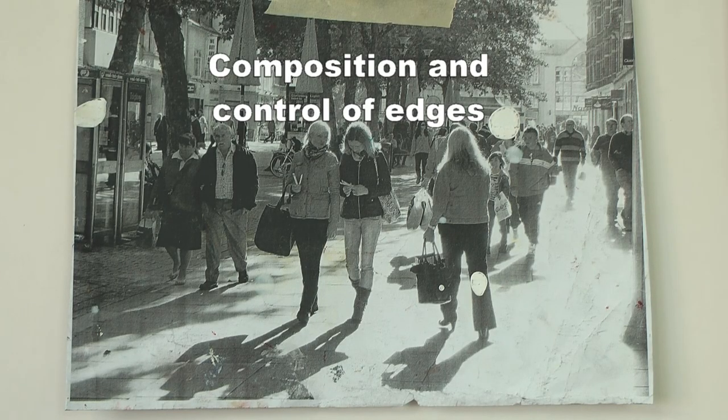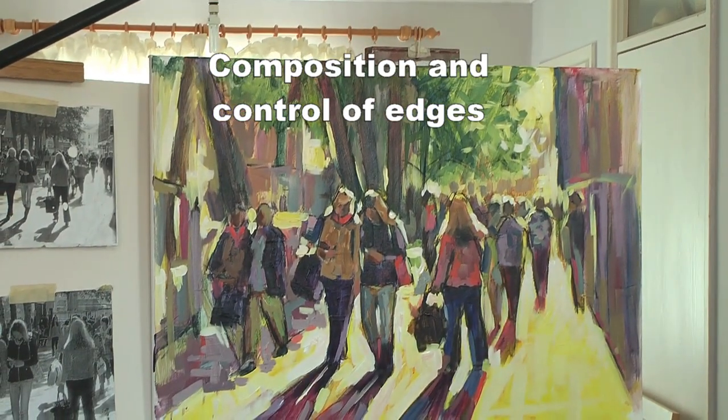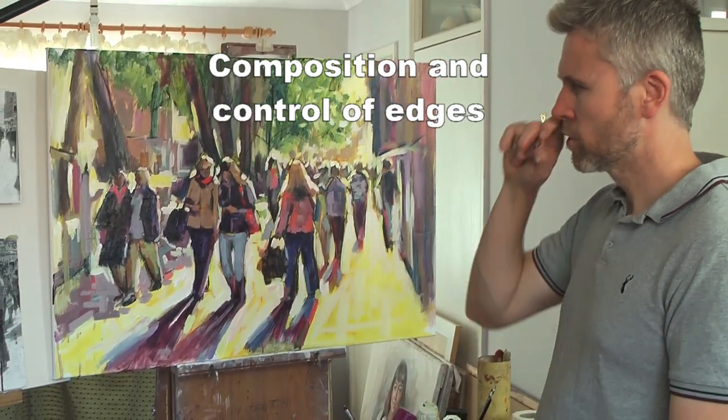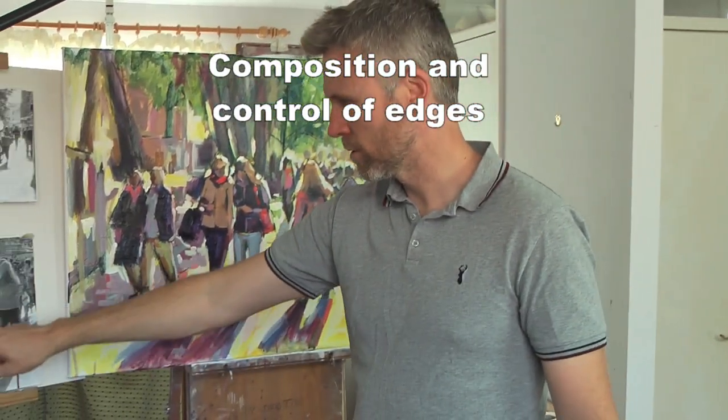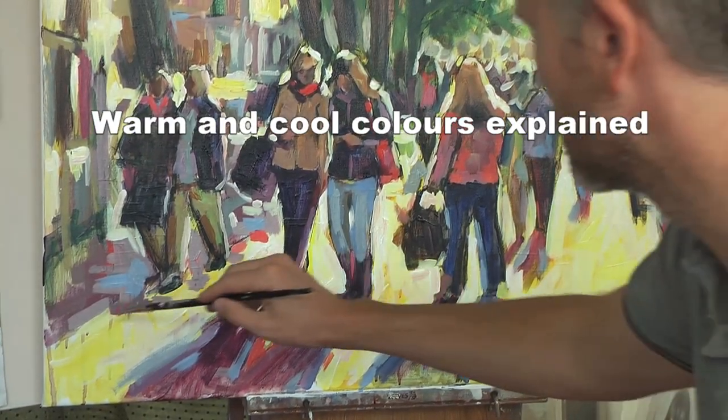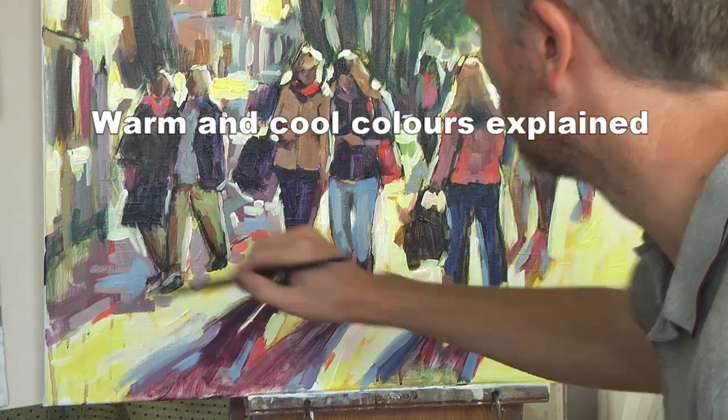I'm thinking about the focal point now — these two figures leading into that figure. So really just tracing my eye over the photograph and seeing some edges. Orange is a bright color; it's a warm color.